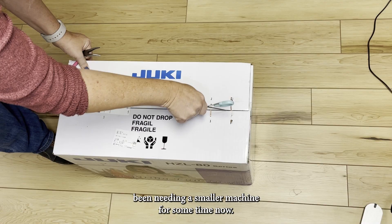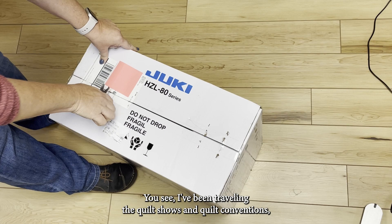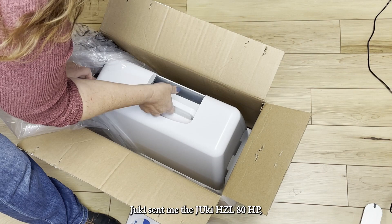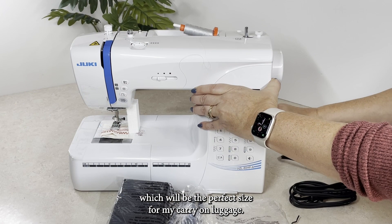I have been needing a smaller machine for some time now. I've been traveling to quilt shows and quilt conventions, which require many nights in hotels, and I miss my evening sewing sessions and wanted to bring a smaller machine with me. Juki sent me the Juki HZL 80 HP, which will be the perfect size for my carry-on luggage.